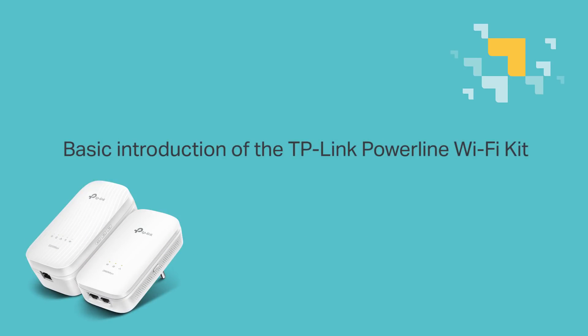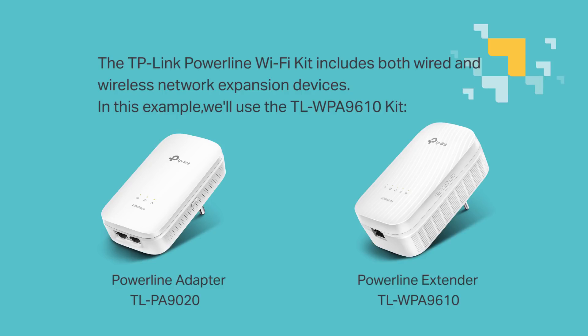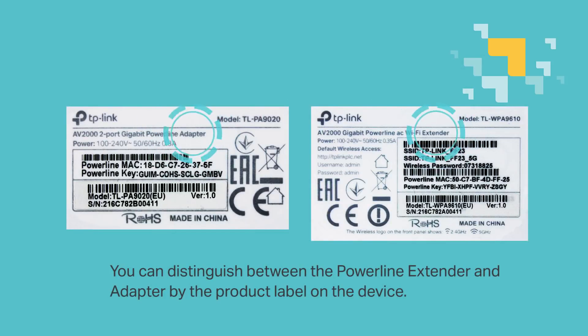A basic introduction of the TP-Link Powerline Wi-Fi Kit. The TP-Link Powerline Wi-Fi Kit includes both wired and wireless network expansion devices. In this example, we're going to use the TL-WPA9610 Kit, which includes a Powerline adapter on the left and a Powerline extender on the right. You can distinguish between both by the product label on the device.